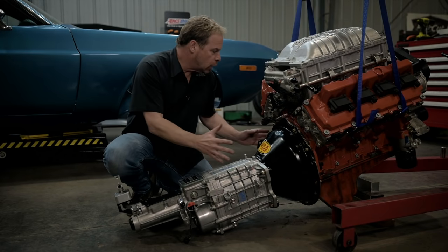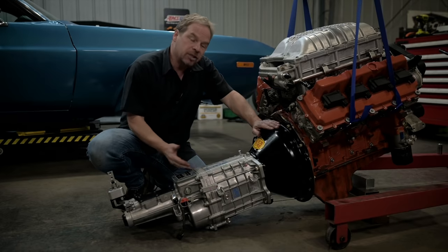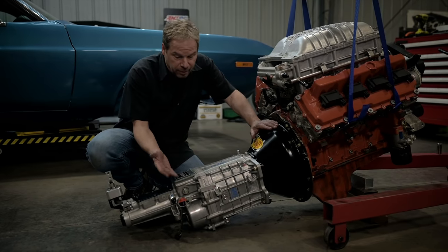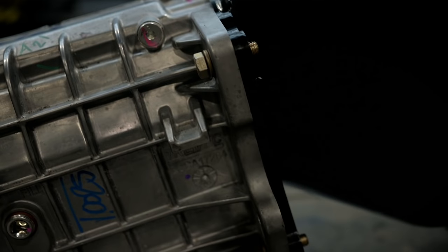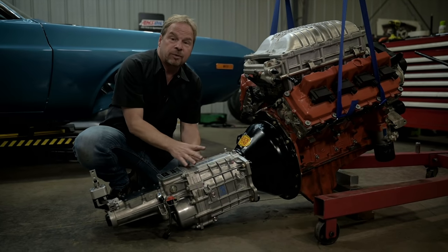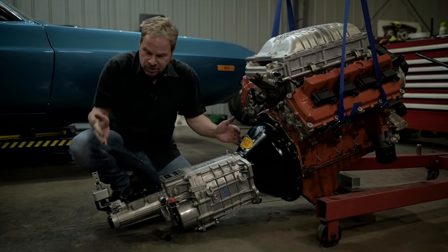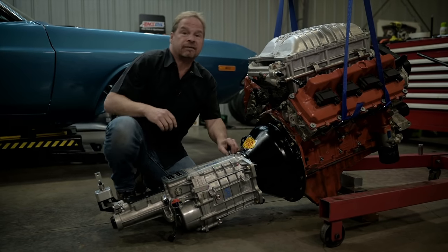We wanted to make sure everything lines up and fits in place — and it all fits perfectly. One of the great things about this TKX transmission from American Powertrain is that it's small and it's strong. It'll hold up to 700 foot-pounds of torque, and for these early Mopars it's small enough where you don't have to carve up the transmission tunnel. So now we're going to go inside the car and see about hanging that left-hand pedal.